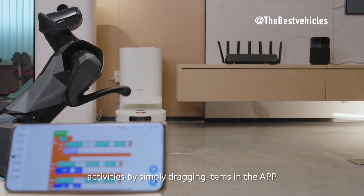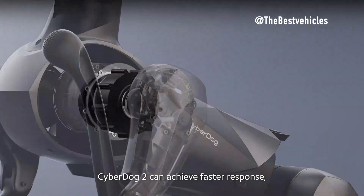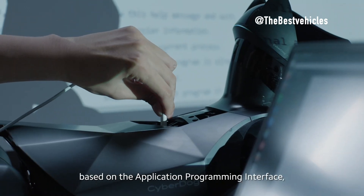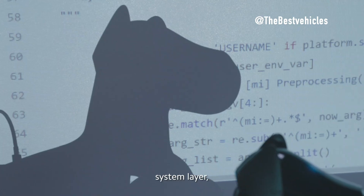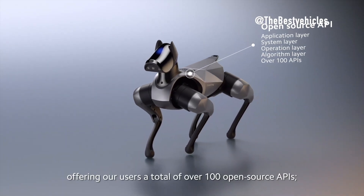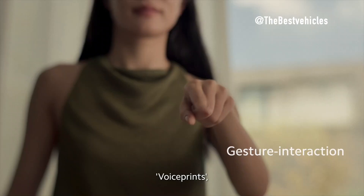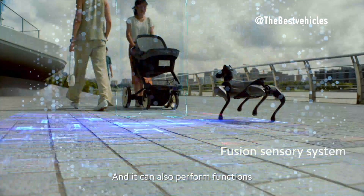Sensor array — comprehensive environmental awareness. CyberDog 2 is equipped with an impressive array of 19 high-precision sensors covering vision, touch, and hearing. This includes an RGB camera, interactive AI-backed camera, 2F sensors, LiDAR, depth camera, ultrasonic sensor, and more. In comparison, Spot relies on 360-degree perception, while Unitree B2 integrates 3D LiDAR, depth cameras, and optical cameras for environmental perception.